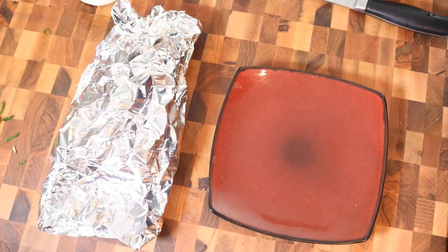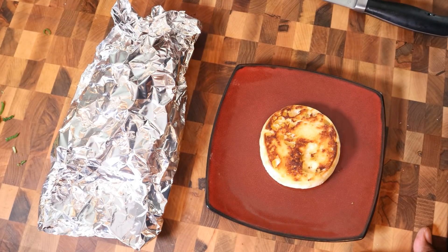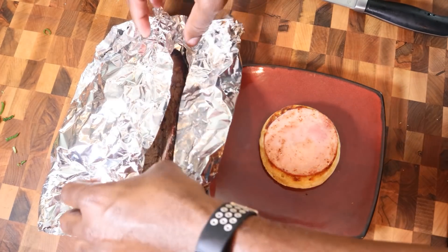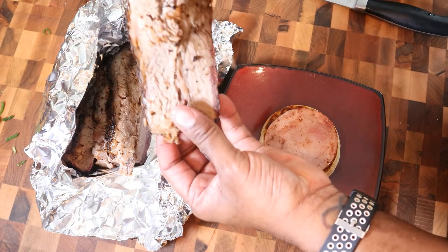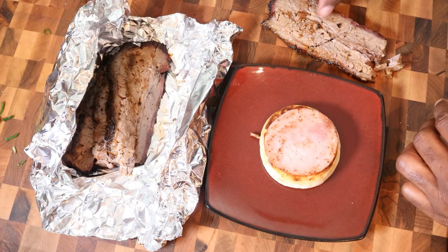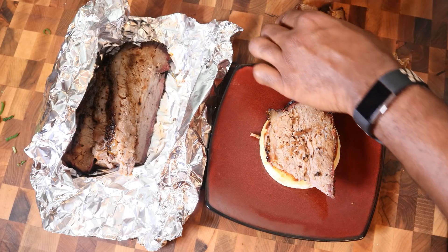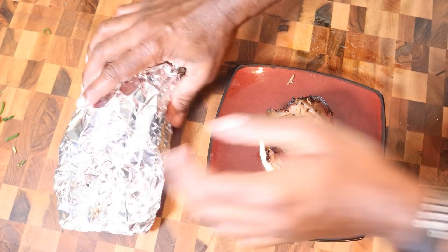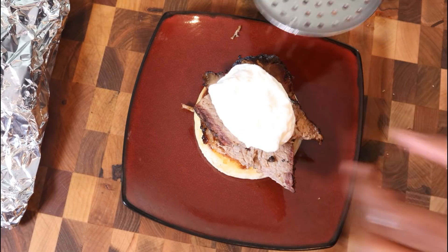Now we're going to pull this Canadian bacon out and it's time to construct this Brisket Benedict. We place the Canadian bacon on the plate, and now comes the star of the show - I had some leftover brisket from my buddy's restaurant in Pflugerville, Old Brother's Black Iron Barbecue. We're going to lay some brisket on there, and since we're in Texas and we do everything big, we're going to use the whole slice and stack the second half on there too. Put the egg back in the hot water just for a few seconds to heat it back through, then place it right onto the brisket.